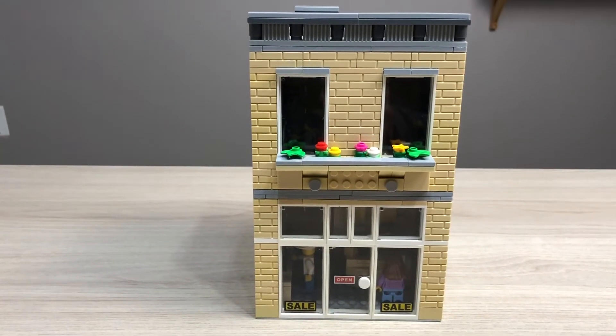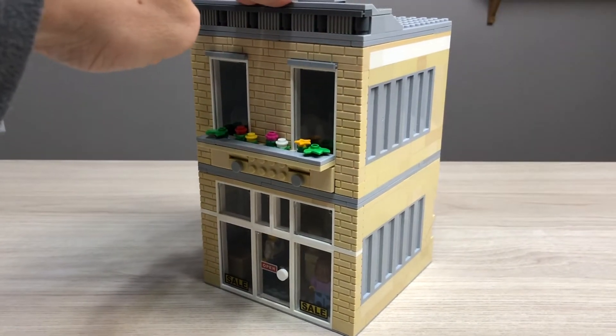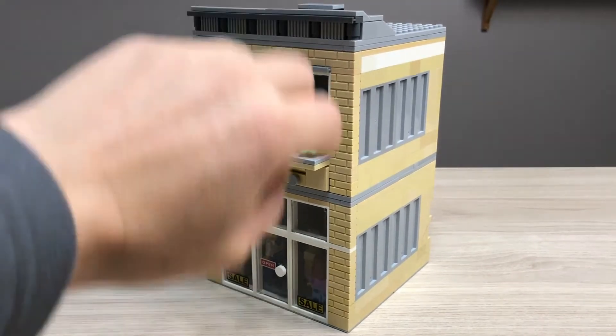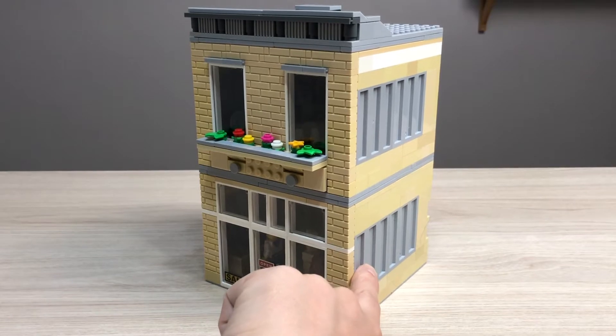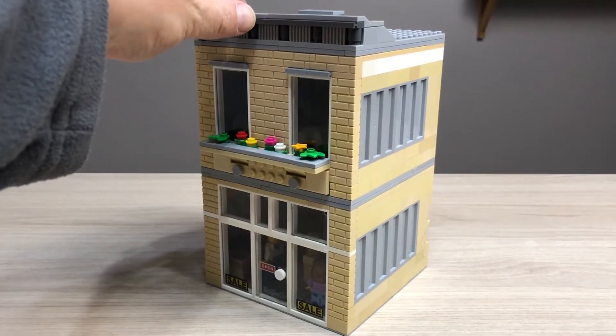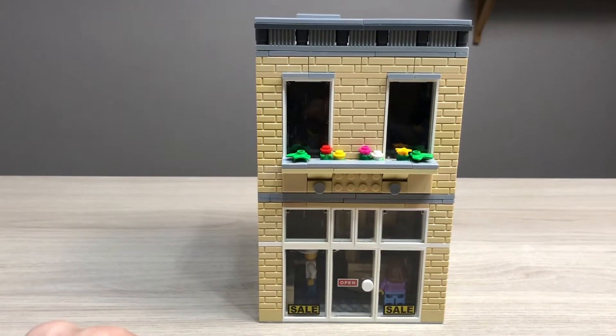The building itself is two floors. It sits on a 16x16 base plate, so it's quite small. It has some corrugated panels here just to fill in the walls, and some flowers for decoration.